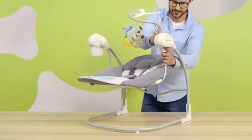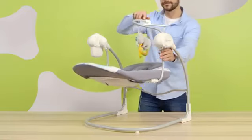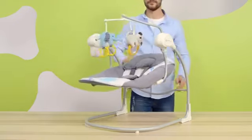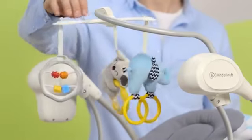Now the handle with the toys — just press it in. It can be easily bent back, and your child can turn it around while playing.